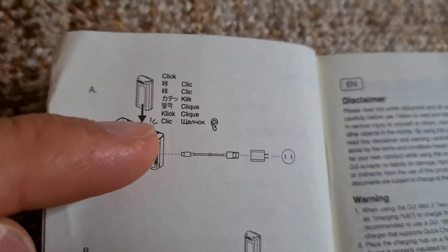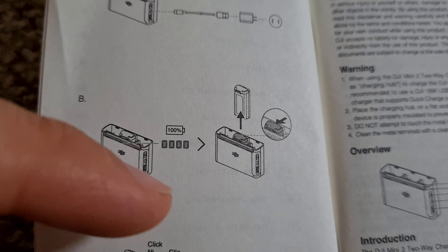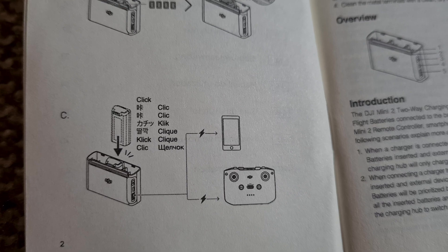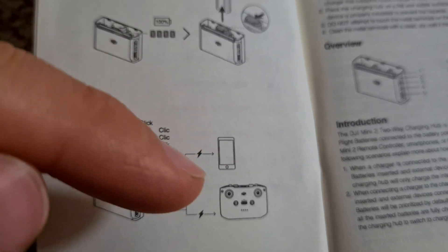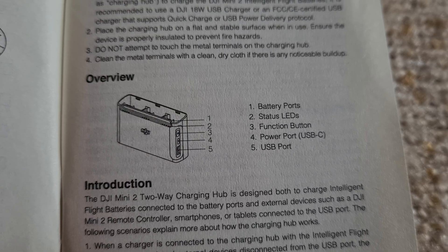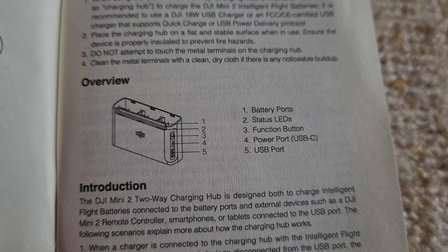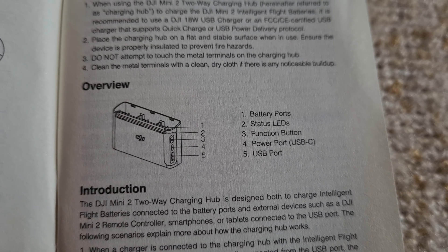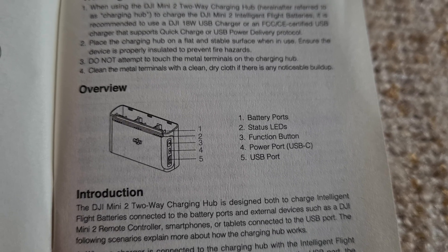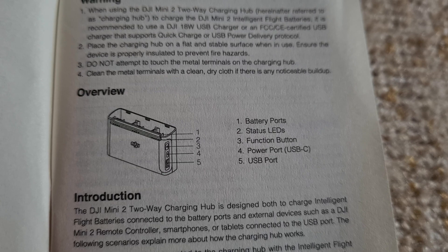According to the guide, it has to make a click sound when you insert a battery. It's showing the battery charge level, and there's a click sound when you remove it also. You can charge your smartphone and your remote control. The guide labels: one — battery ports, two — status lights, three — function button, four — power port.